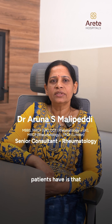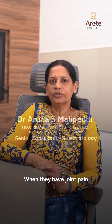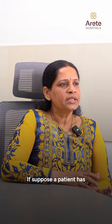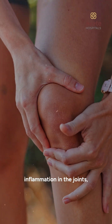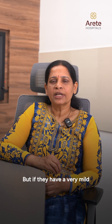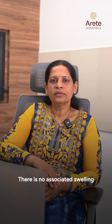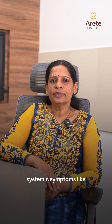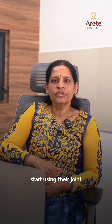The big question most patients have is when should they rest their joint and when should they use the joint when they have joint pain. If a patient has an injury to the joint or active inflammation in the joints, they should rest until the joint pain gets better. But if they have very mild joint pain, no associated swelling, and no other systemic symptoms like fever or feeling unwell, then they can slowly start using their joint.